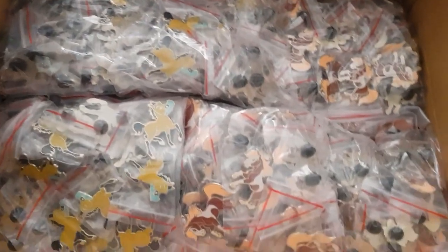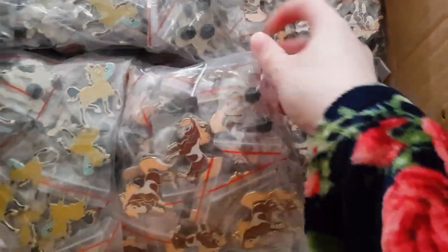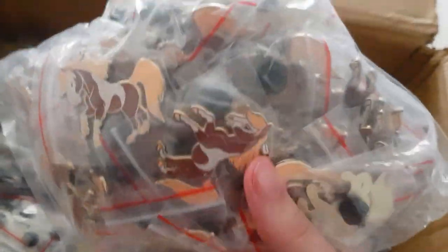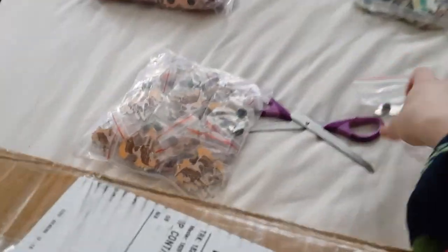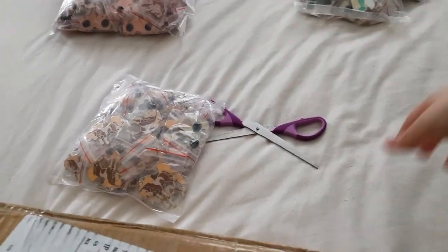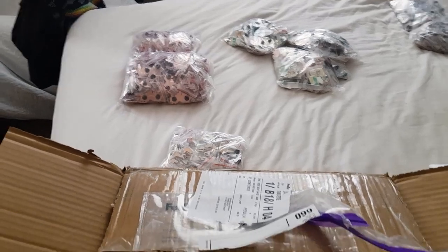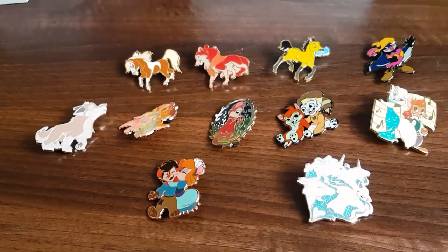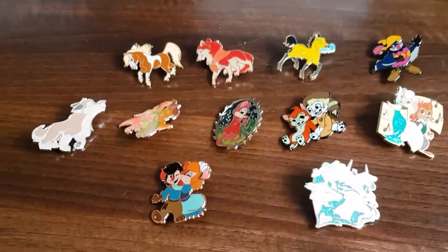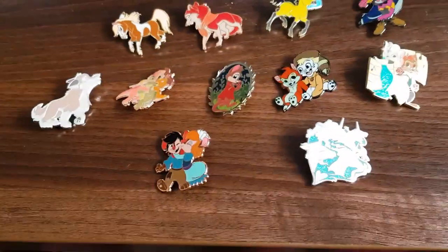I ordered quite a lot of pins because I got the feeling I was going to run out of them very quickly. Some pins I ordered a lot more than others — some I only ordered 50 and then some I ordered 200, so they go kind of in between 50, 100, 150, and 200.